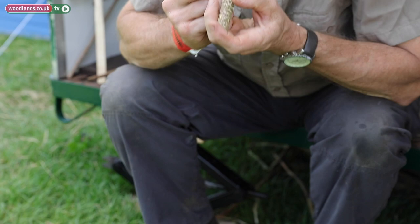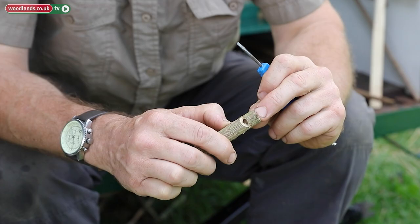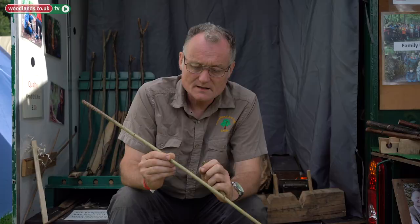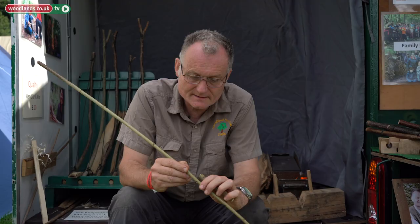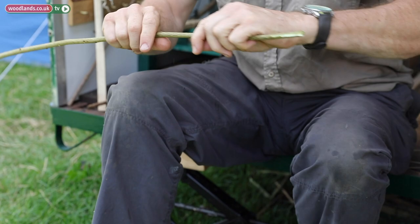Now I'm going to make what is called a fipple, which is basically a plug that is going to close up three quarters of this area but leaving an air channel. For that I want a length of wood that is going to be very tight. I've got a piece of green wood here — the bark is very soft so I'm going to need to remove that first before I measure it. This is a bit of hazel, but there are a number of woods which are more than okay.